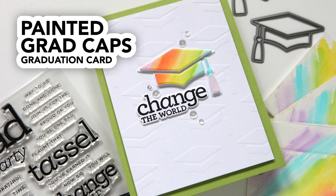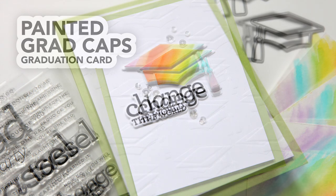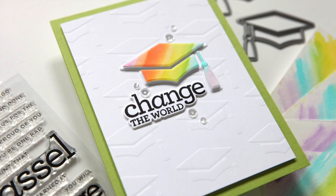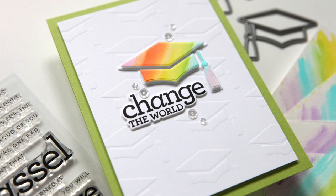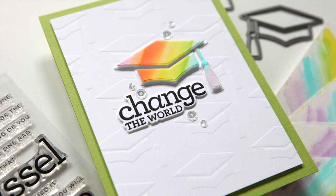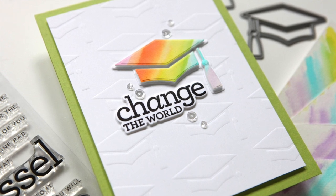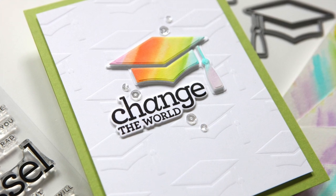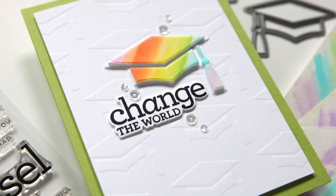Hey everyone, it's Kathy Zilski. Welcome back to my YouTube channel. Today I've got a fun grad card project that features painting a bunch of rainbow swatches so that you can create multiple cards with one little painting session. We're going to use some distress inks to paint and then just create some really simple designs for a grad card. So let's get into the project.